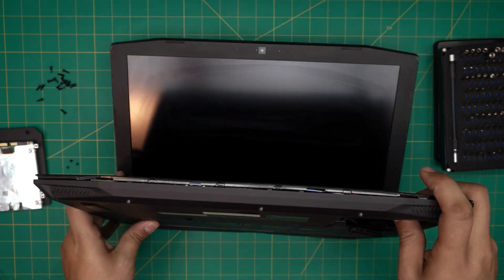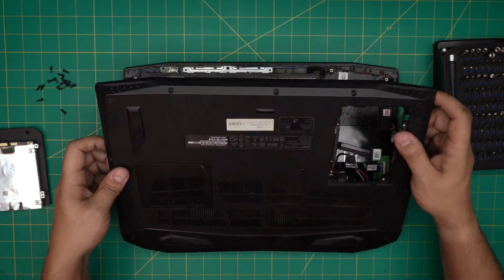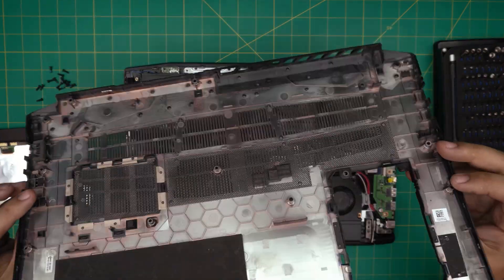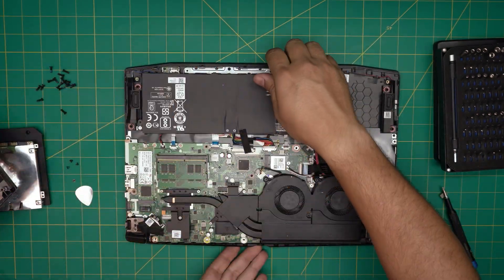Once you've done that, close up the screen, lift it up, wiggle it around, and bring it towards the back — it will release itself from the bottom cover.